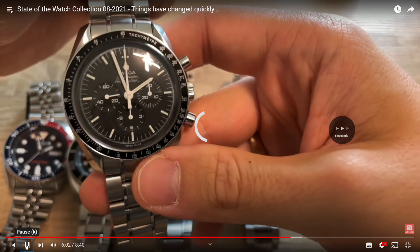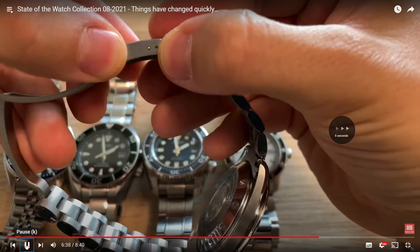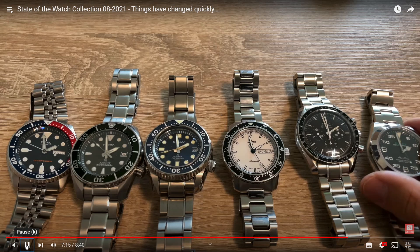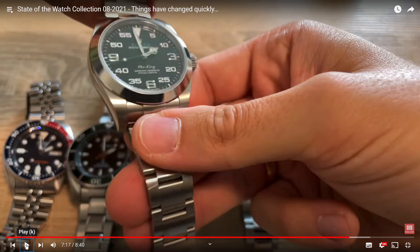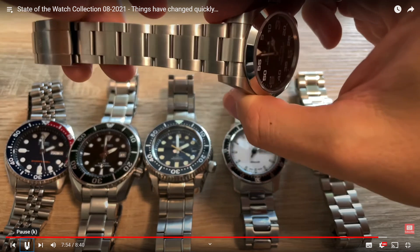Let's move on to the Rolex Air King. The Rolex Air King is quite an unusual Rolex — it's one of the few that has a colorful dial with yellow and green, though maybe the Milgauss also qualifies. I do like the Air King — it's not a well-known sports Rolex, but I like it. It goes well with this collection and is quite well matched.